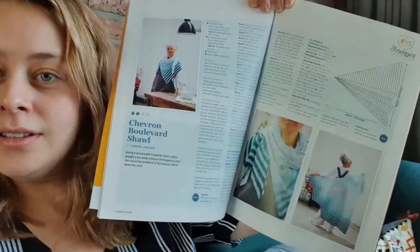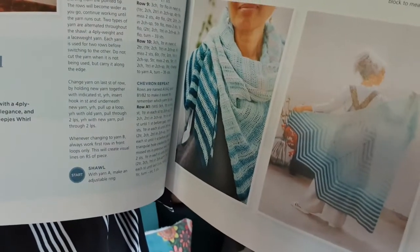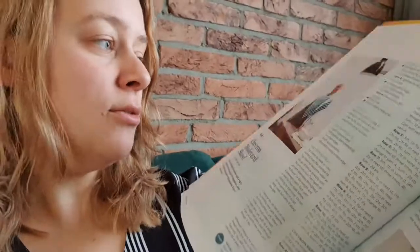And then we have the chevron boulevard shawl, which is an example of mixing yarn weights. You mix a fingering weight yarn with a lace weight, and then a lace weight is very — it's almost like see-through. So that's really nice.